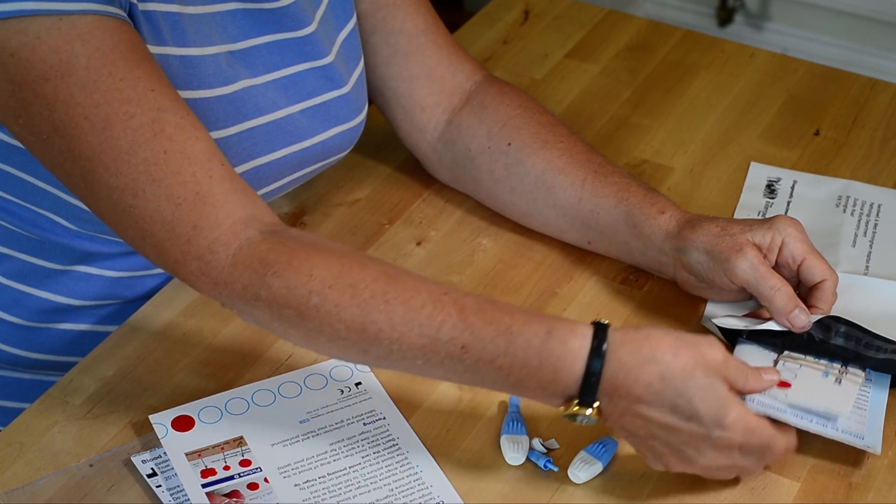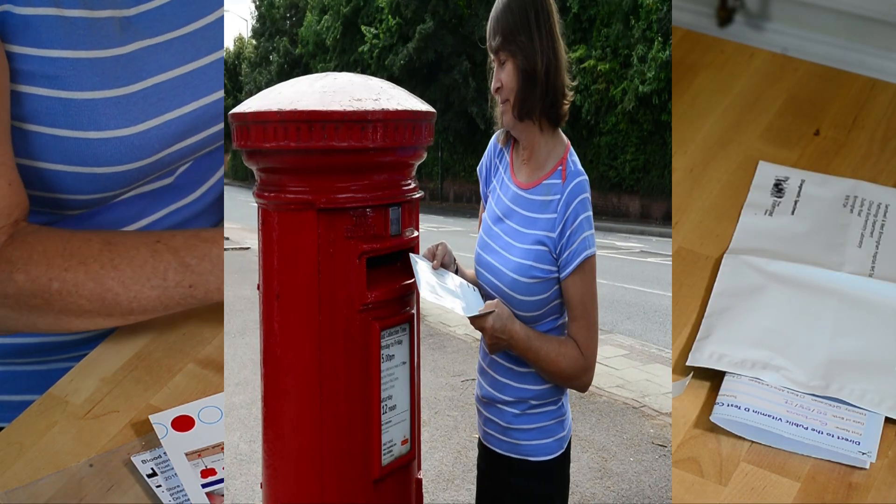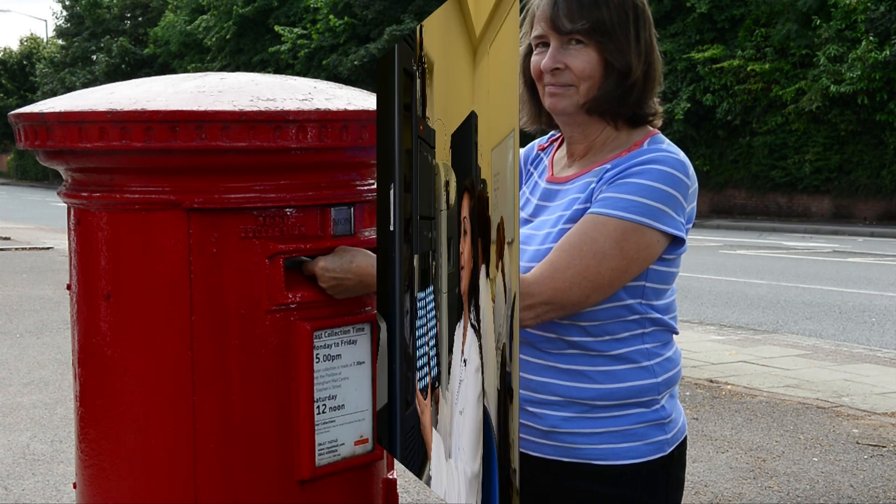Insert it along with your consent form in the prepaid envelope. Now you are ready to send your sample back to the laboratory. It will take five working days for you to receive your results as an email.